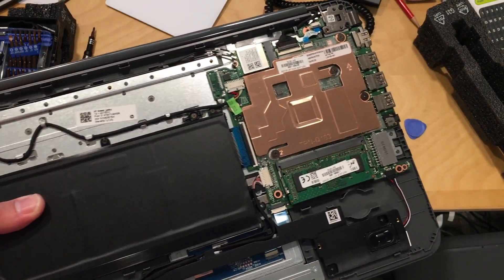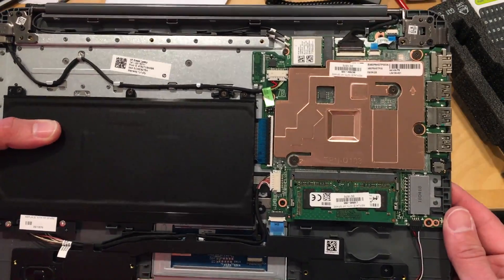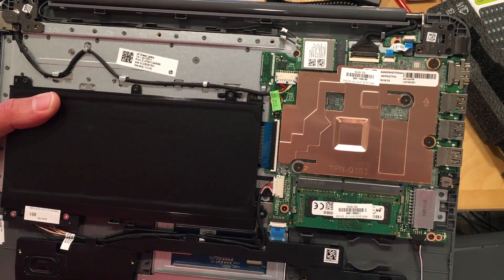I'm going to put this thing back together now. We're going to have a full review coming up very shortly on my main channel at lon.tv, so stay tuned.